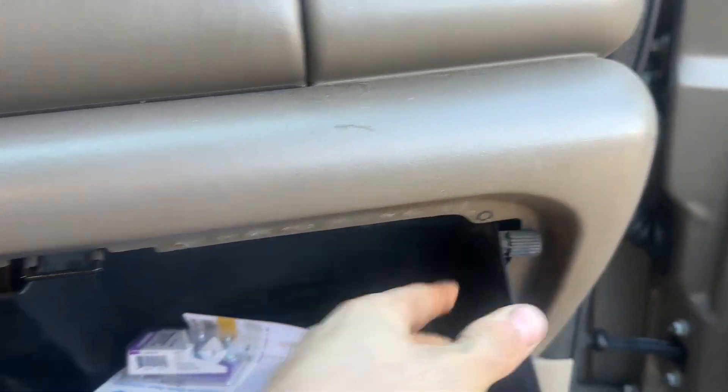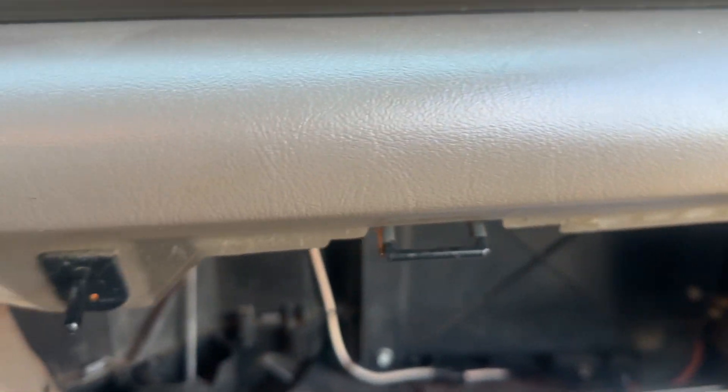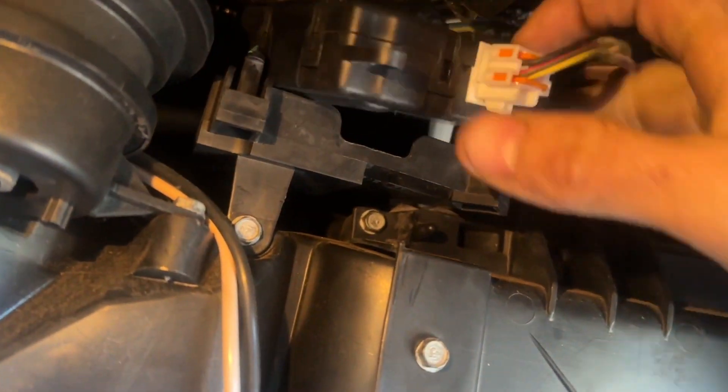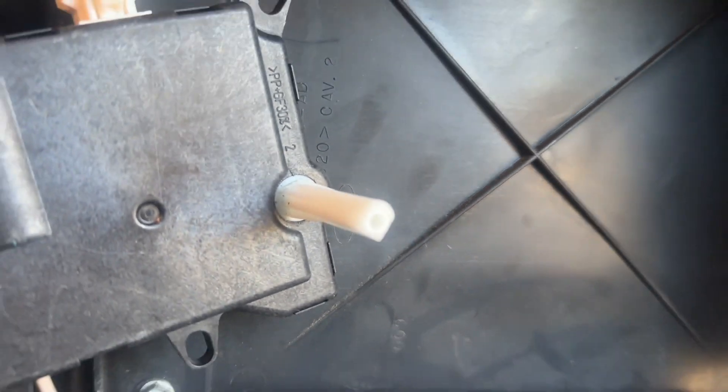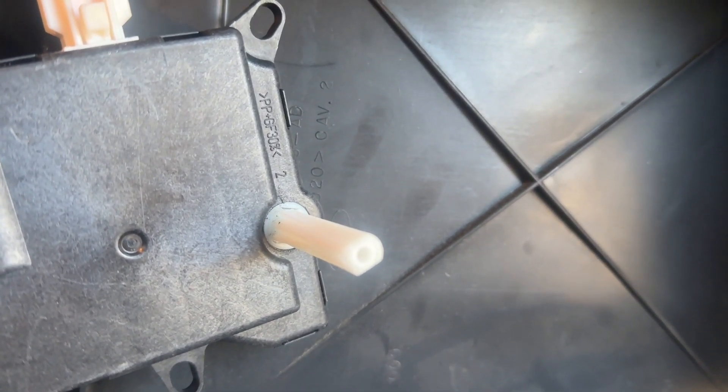To change the actuator, I'm going to pop these panels down. This is your actuator right here on this model - all you gotta do is pop it up, no screws, nothing. You can go buy your actuator - this is probably a Dorman. You can check it right here: if you spin your knob hot to cold, you can see that it turns.